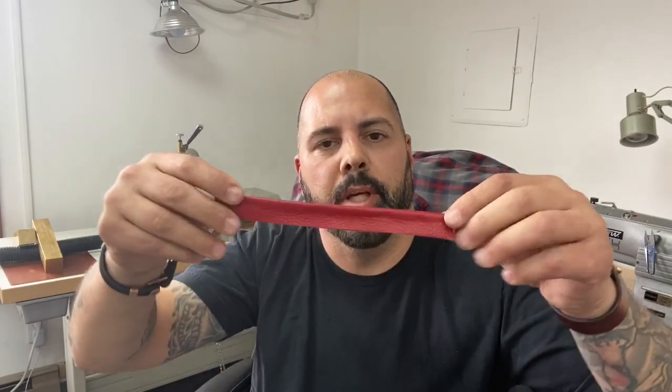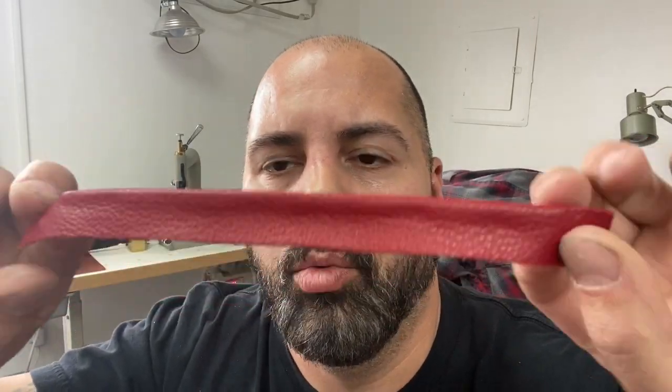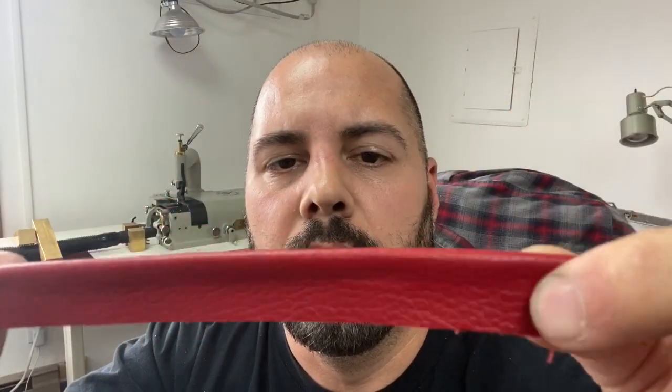Hello everybody, it's Garth, Myth Leather Company, and today I'm going to show you how to make some piping out of four ounce leather with no rigid spine, no cording, just by using my bell skiver and a little bit of adhesive.